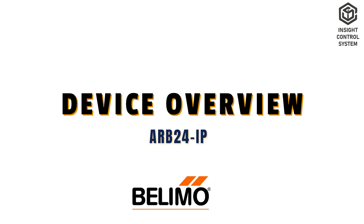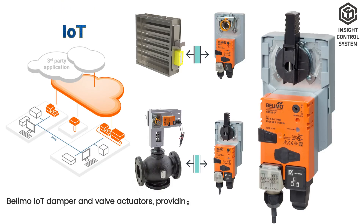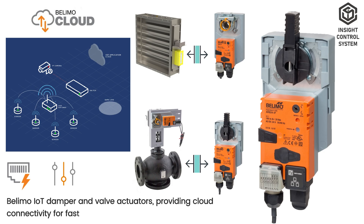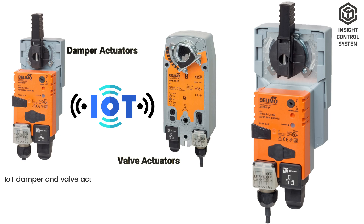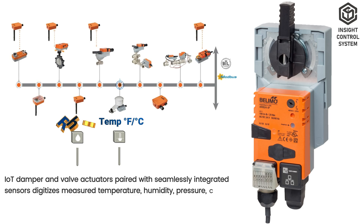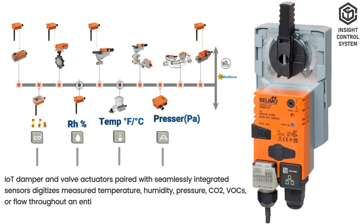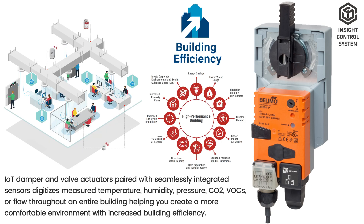Device Overview. Bellymo Internet of Things damper and valve actuators provide cloud connectivity for fast, easy commissioning and remote monitoring. IoT damper and valve actuators paired with seamlessly integrated sensors digitize measured temperature, humidity, pressure, CO2, VOCs, or flow throughout an entire building, helping you create a more comfortable environment with increased building efficiency.